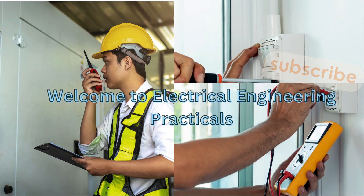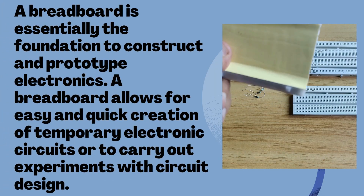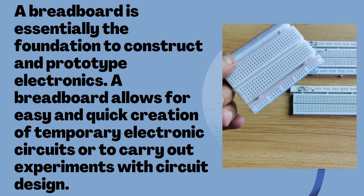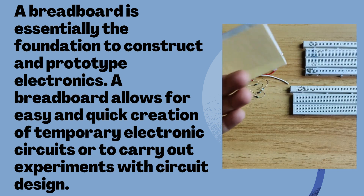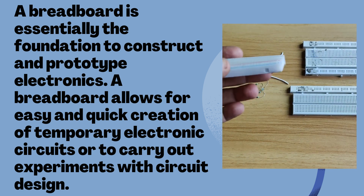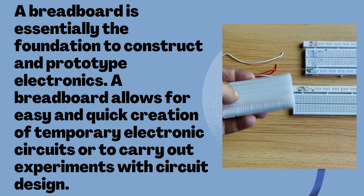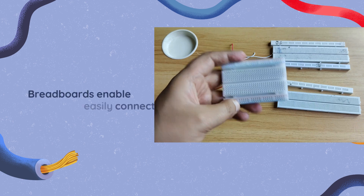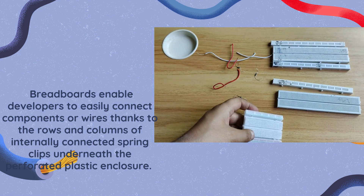Hello everyone, welcome — like, comment and subscribe. A breadboard is essentially the foundation to construct any prototype electronic circuit. A breadboard allows for easy and quick creation of temporary electronic circuits or to carry out experiments with circuit design. You can get design verification of Kirchhoff's voltage law, Kirchhoff's current law, Ohm's law, or any circuit you have in mind that you can design on this breadboard.